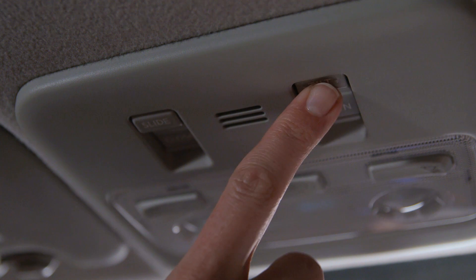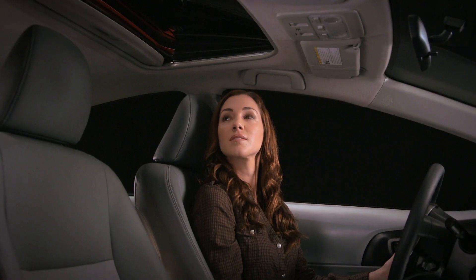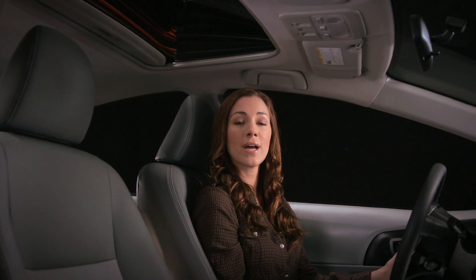You can also lift up the back of the moonroof for ventilation. Push and hold the tilt button briefly. To tilt it back down, press the down button.